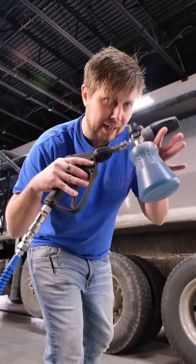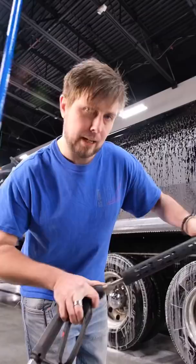Let's get this handled. Foam your pre-soak on from the bottom to the top, then foam your neutralizer right over it so that they mix.